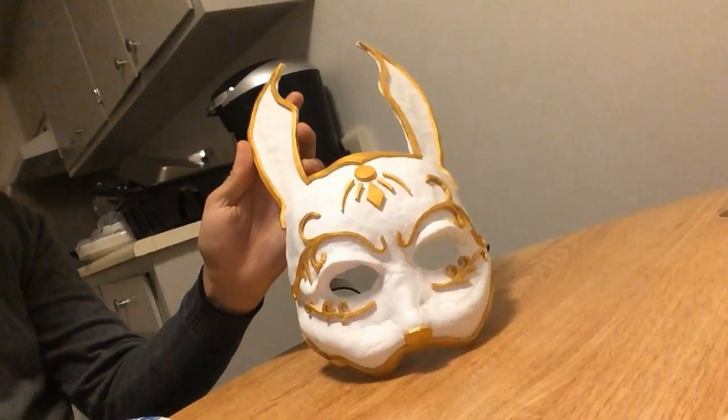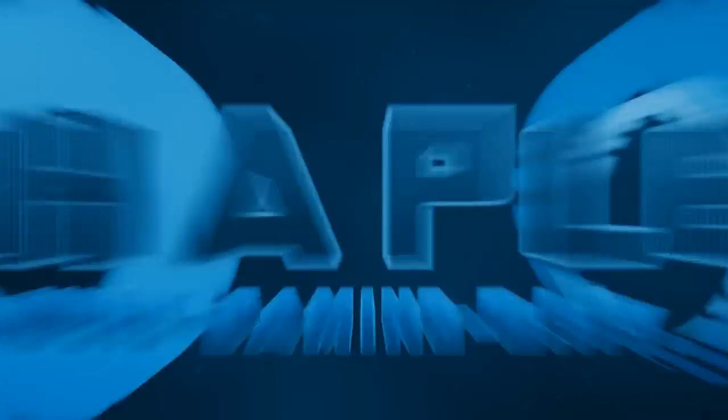Hey guys and welcome back. My name is Ohapel and this is going to be the start of the blood splatter episode of my Halloween mask series. If you are new to the Halloween costume series, we are making this Bioshock splicer mask. We want some blood splatter on it, so I'm going to teach you how to mix that up, how to splatter it so it looks somewhat realistic, how to mix the paint, what paint to buy — all that. Stick around and I hope you enjoy it.